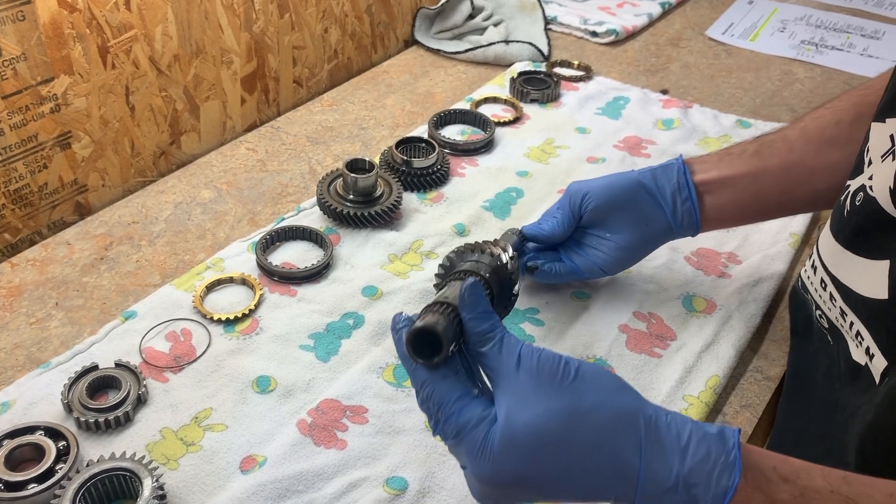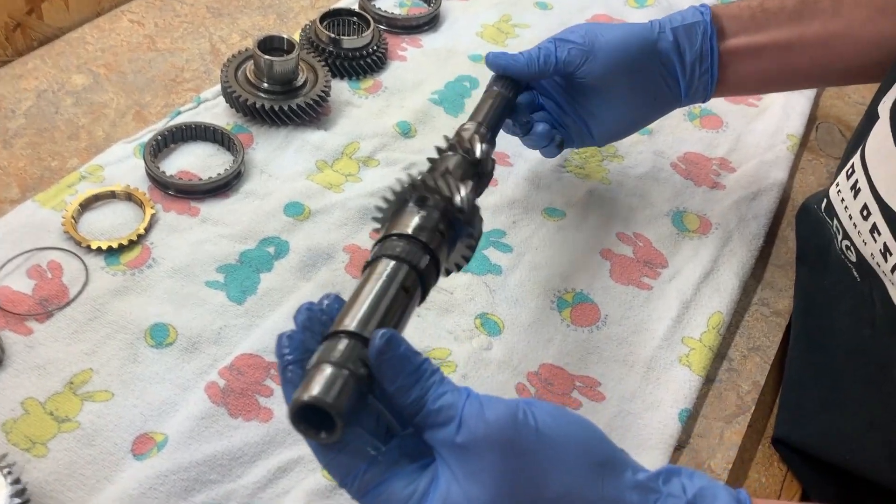There you go. Main shaft is fully disassembled.